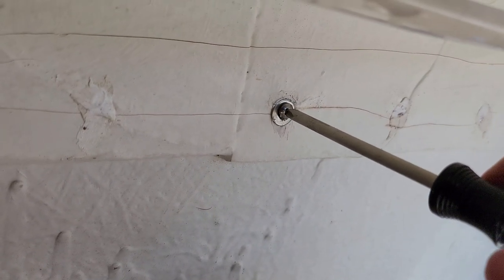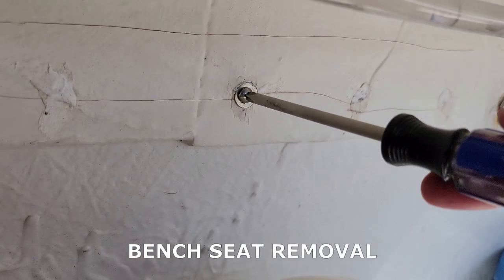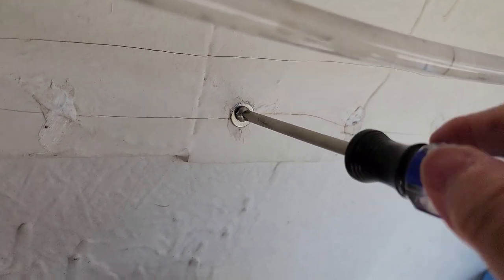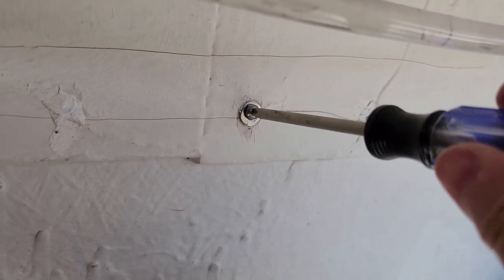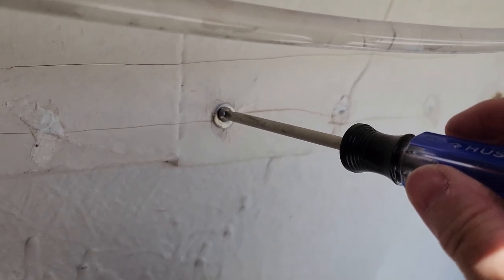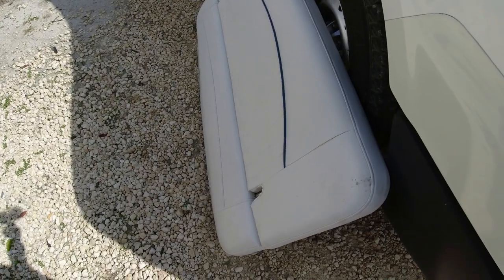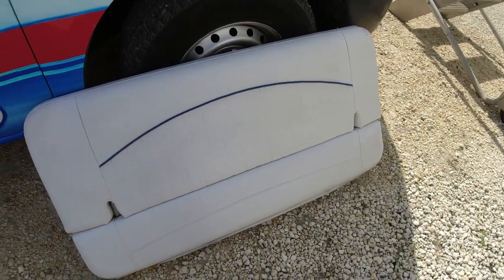Removing the bench seat at the stern locker is really simple. Open the storage and right inside you'll see a line of screws — all you need is a screwdriver. On the other end you need another person with a ratchet to hold the lock nut. There are only three lock nuts I found; the rest of the screws inside the boat go directly into wood.